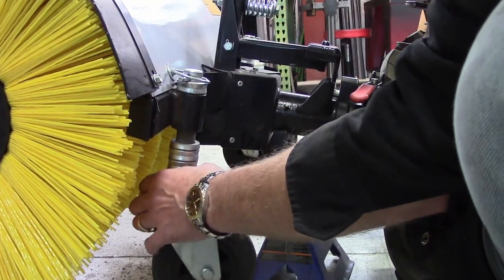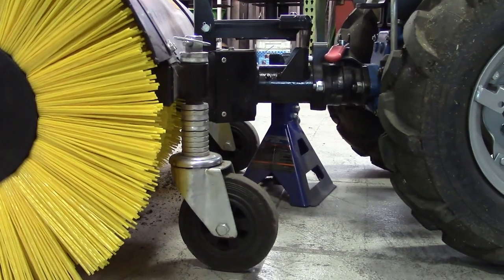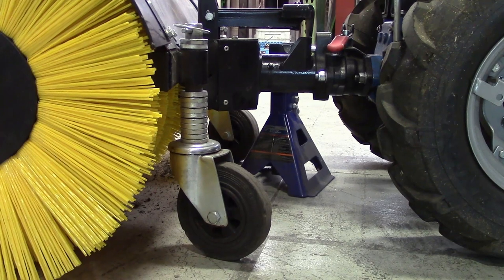As the wafers wear with use, the wheel height will need to be readjusted. Maintaining proper adjustment of the sweeper will greatly extend the life of the brushes.